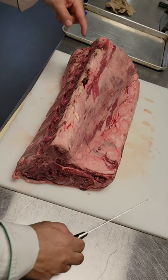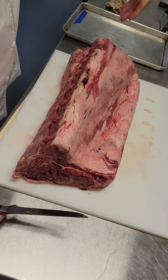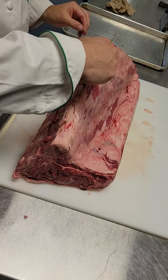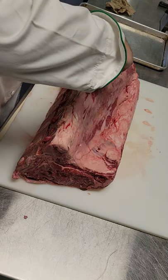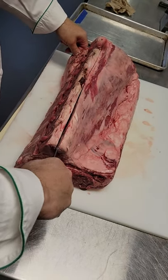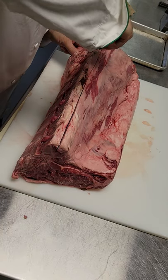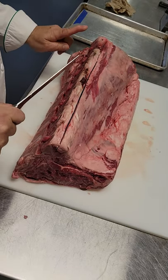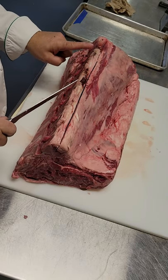Alright, so short loin. I'm going to start by the backbone and go this way with it. I'm going to take off the tenderloin first. I know that when I get close to there, there's like a little piece of bone that comes out.